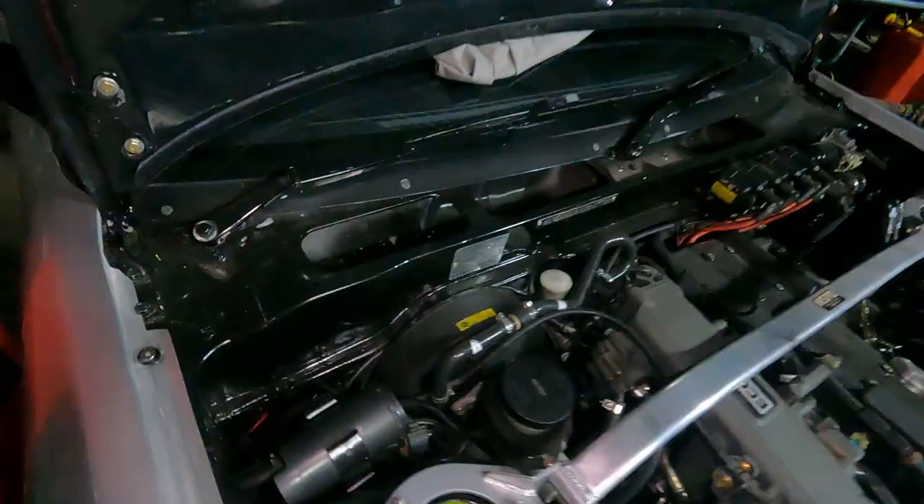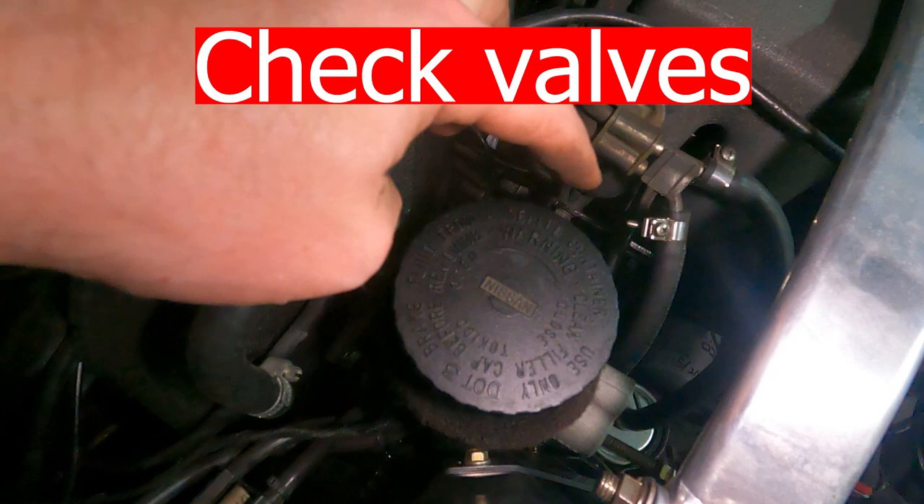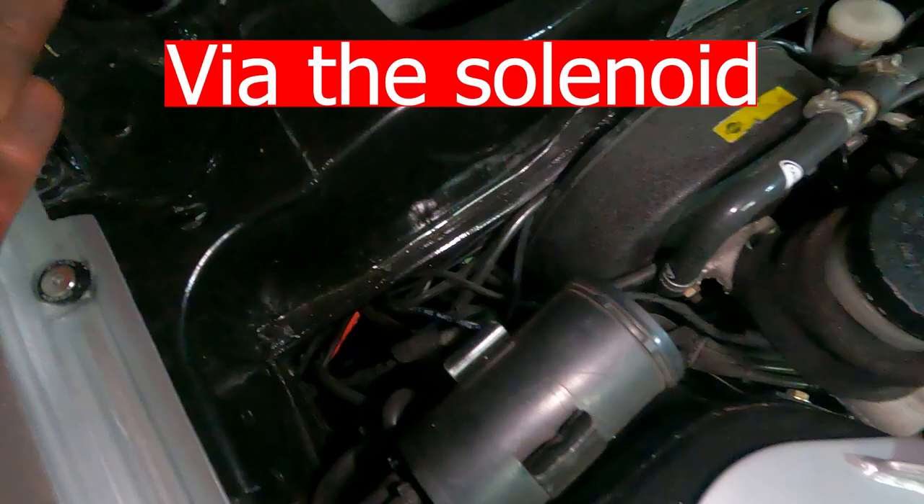On my CA car it comes with this vacuum canister and actually a series of solenoids down here that run to the vacuum ports on the intake manifold. You can see one of the solenoid valves there, and there's actually some wiring that controls it in the ECU.